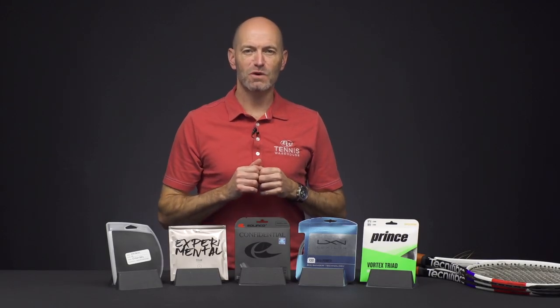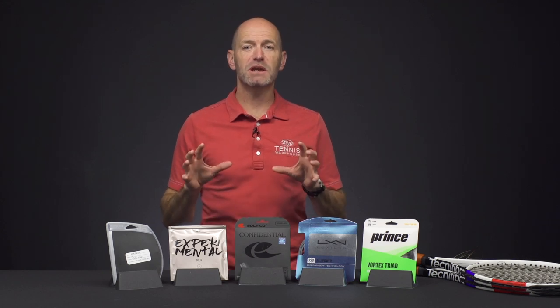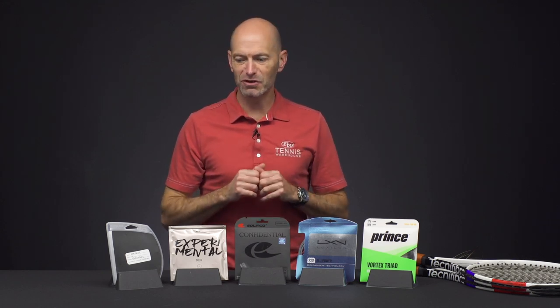Hi, I'm Chris Edwards and welcome to this week's Tennis Warehouse vlog. This week we're going to take a sneak peek at some of the new strings coming out in the new year.